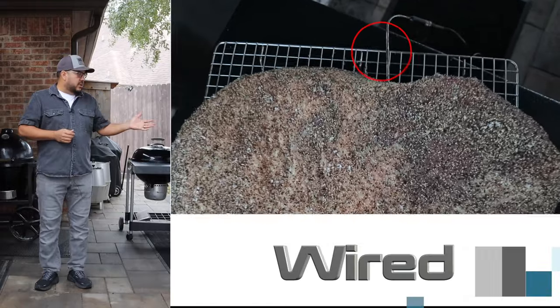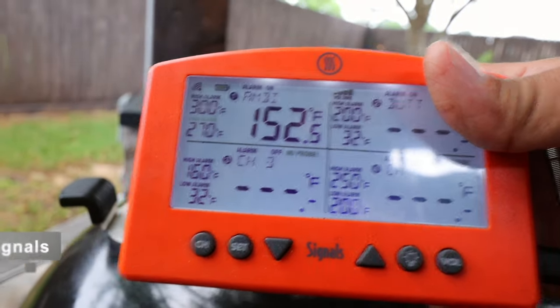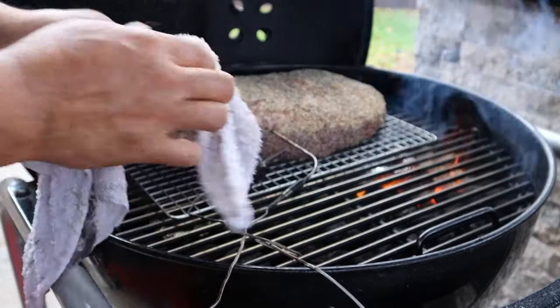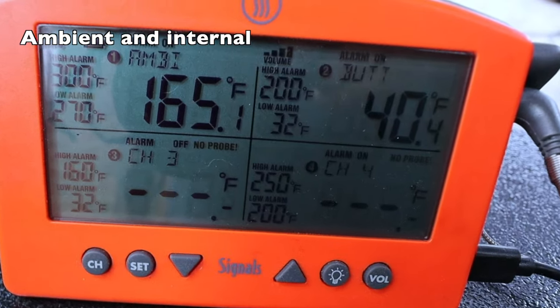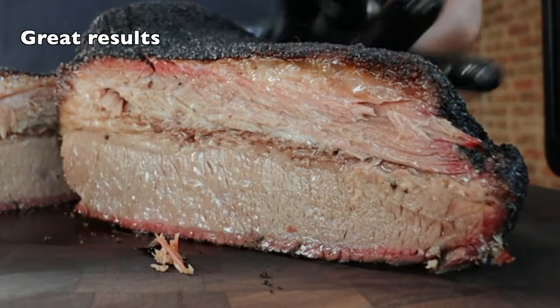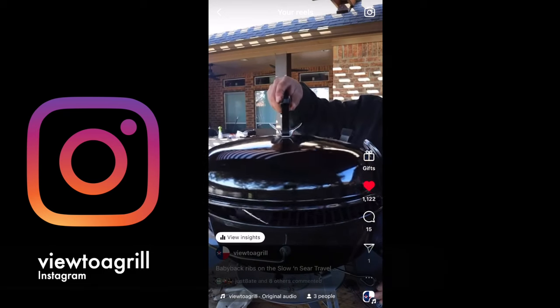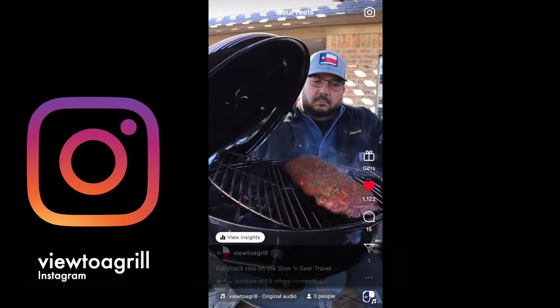Let's talk about the wired thermometer. My favorite wired thermometer is the ThermoWorks Signals. In a typical setup, I have one thermometer in the brisket monitoring the internal temperature and one monitoring the ambient temperature of the cooker. These thermometers typically have some type of display giving you a visual representation of both temperatures. Higher end setups like this also come with an app where you can monitor your cook remotely, and I also use the wired thermometer to control the temperature on my cooker.